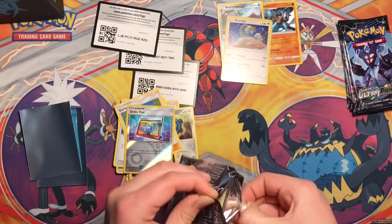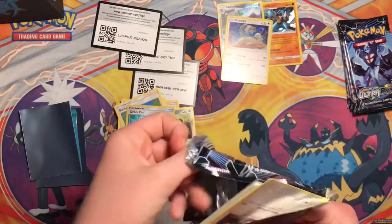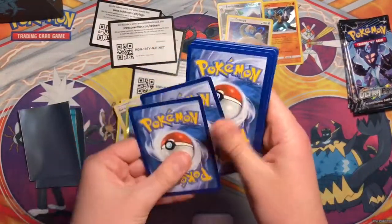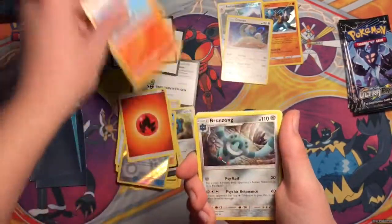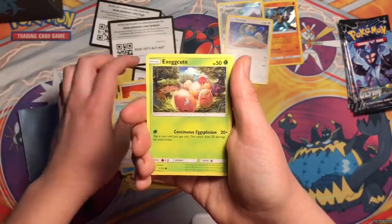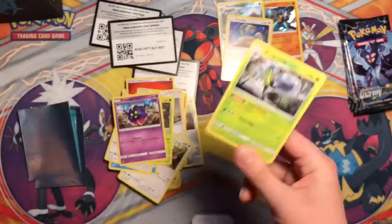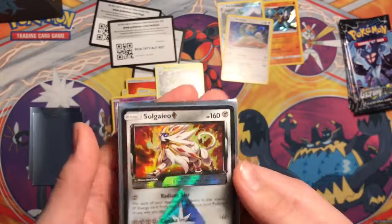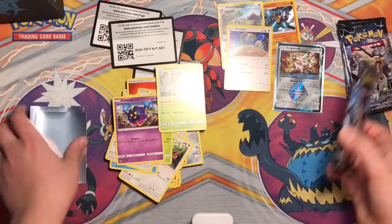Fourth pack - can you get something besides a holo? I would really like that. One, two, three, four. An Energy, a Detonator, a Bronzong, Volkner, Eevee, Weavile, Lickitung, Exeggcute, Cosmog - oh! Oh - Prism Solgaleo! And then just a regular Lycanroc. This is my second Prism Solgaleo - if you guys want one of these, just comment down below.